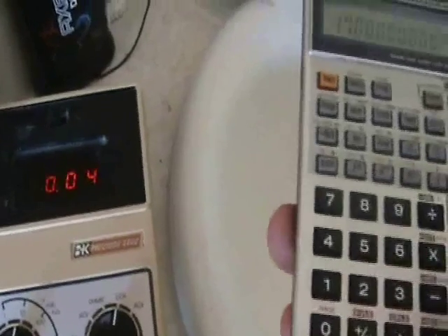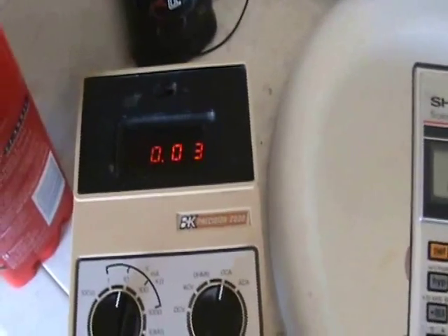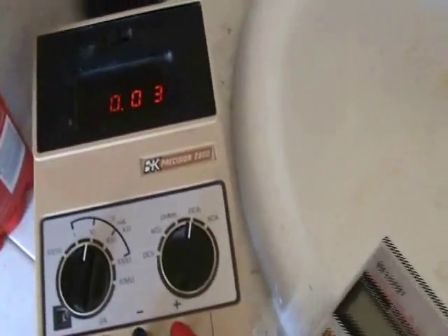In terms of watts that's about 17 milliwatts. I think if I had a larger battery and larger sparks going across, I'm sure we could increase the current quite a bit. I was just curious if I could get away with charging a 9-volt battery from a 6-volt battery.